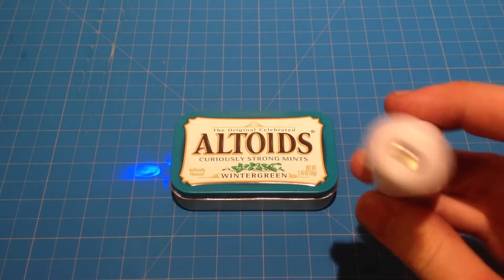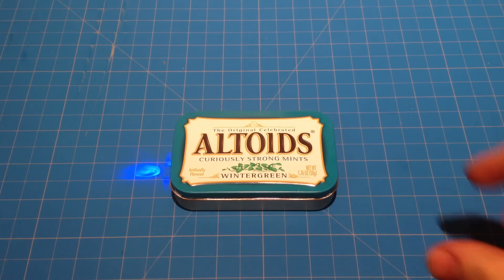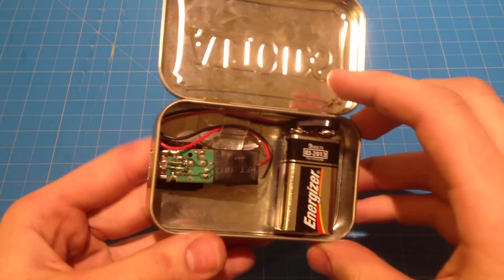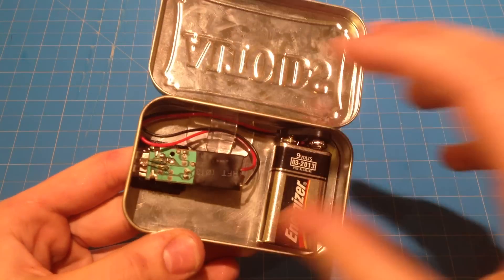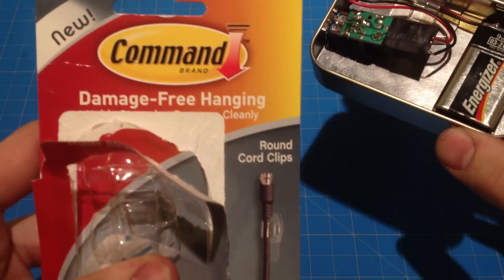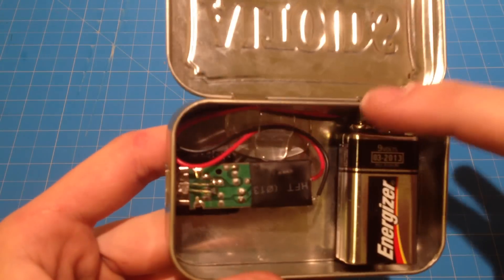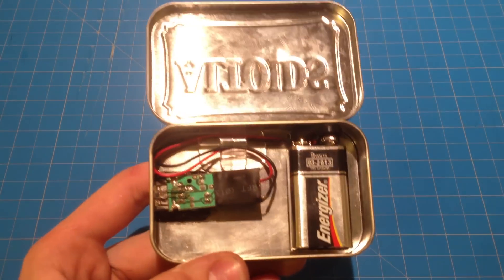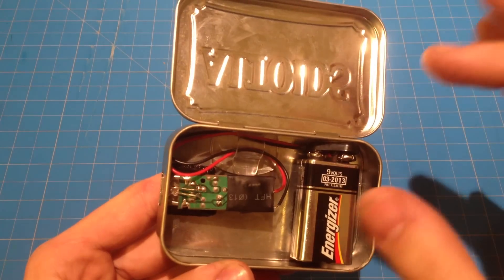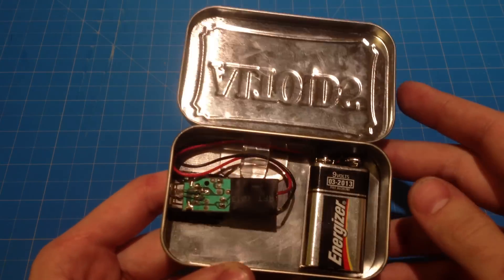You'll need one of these car chargers for USB devices, a 9V battery, and an Altoids tin. Some other optional supplies: I used command strip cord wraps and clips to keep my cords more organized inside the tin, and some velcro adhesive to keep things from moving around.